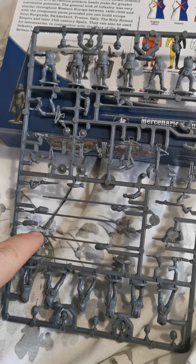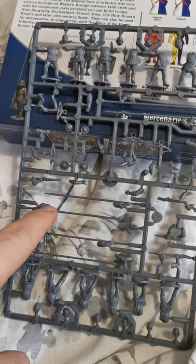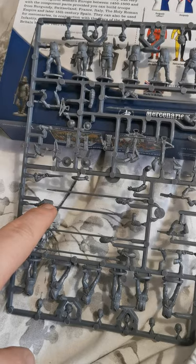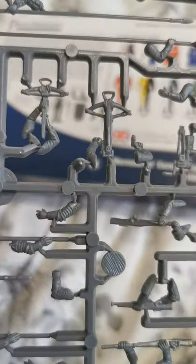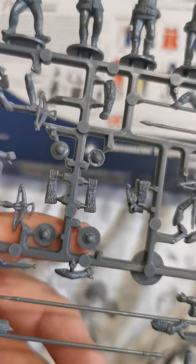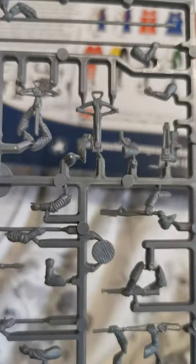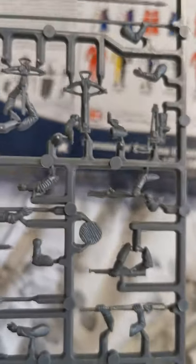This is where the difference comes in — you get pikemen. You get enough pikes and hands. When building these, make sure you look at what the shoulders are — whether it be chainmail, cloth, or armour — so you get the right match. You also get mini little shields for your pikemen, as they can hold shields. It looks quite nice and gives a different design from the War of the Roses infantry.